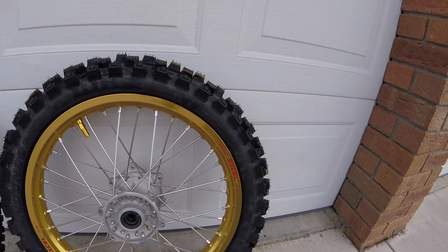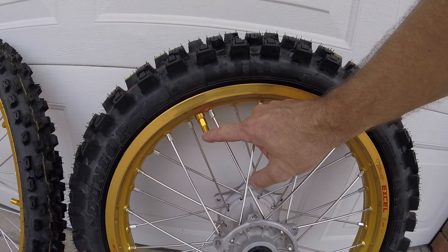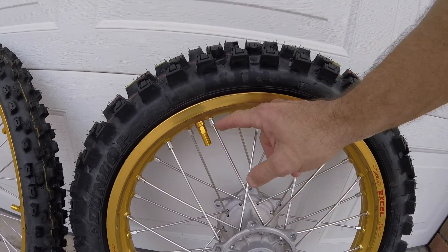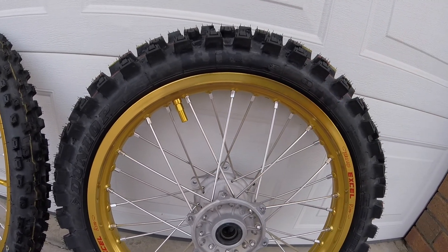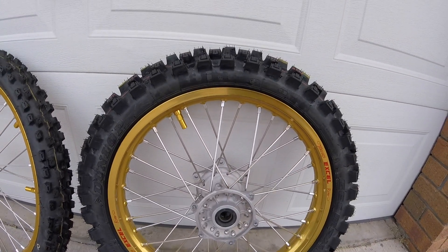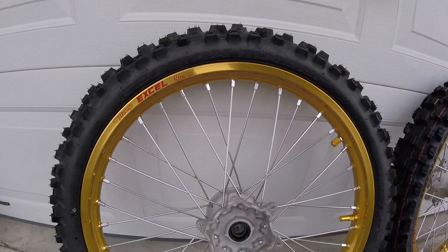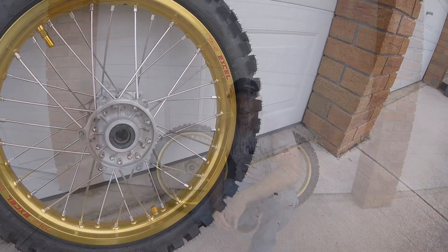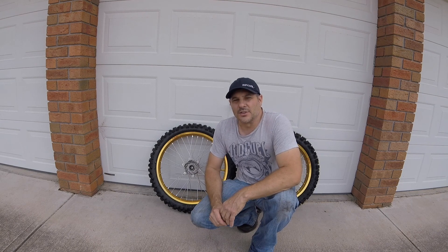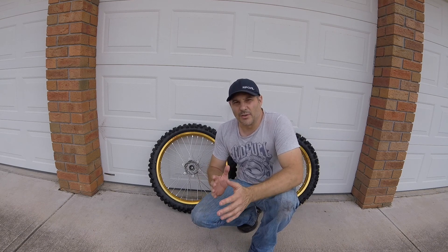Here we are with the final results. We have new Dunlop tyres, new XL Gold rims, the gold locking nut and valve cap, new silver nipples, stainless steel spokes, and the original hub. Overall, I'm happy with the way the wheels have turned out — it's exactly the look I was going for. If you're trying to do something like this by yourself, just take your time — you can do this by yourself, just do minor adjustments as you go.